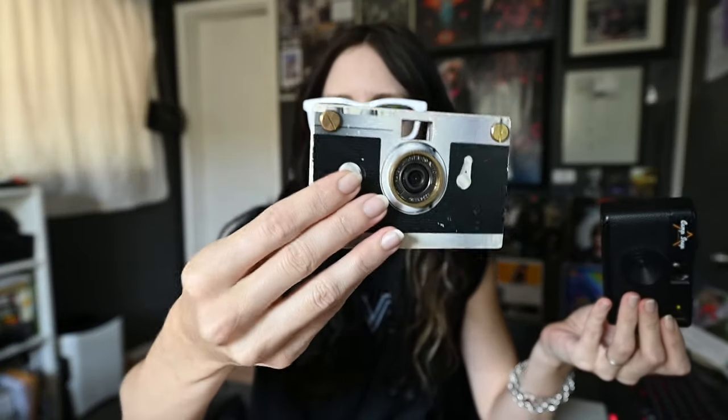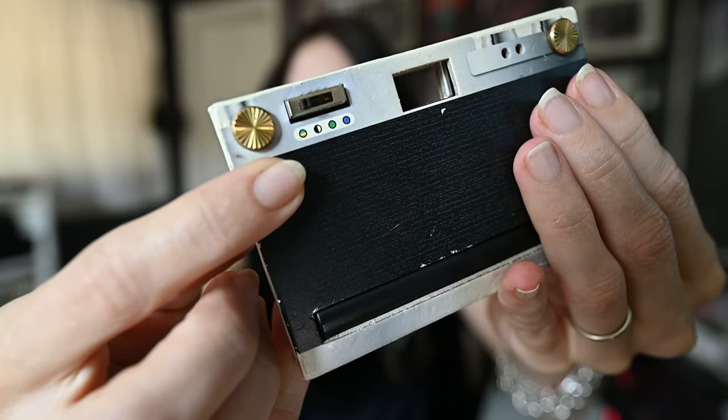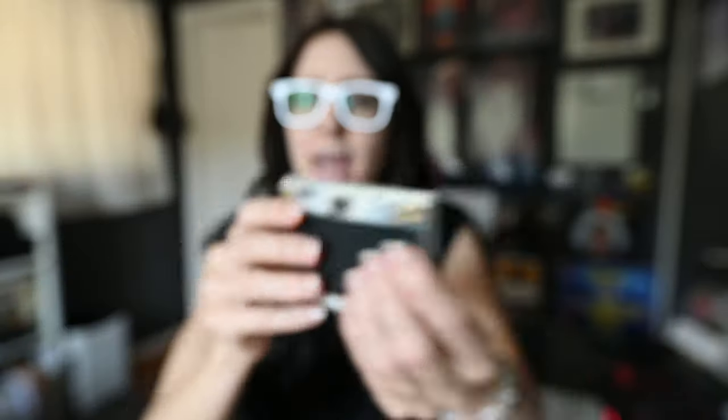The first thing I want to talk about is the physical difference in their modes. Both of these cameras turn on with just the shutter button — with the Paper Shoot it's this button on the front, and with the CampSnap it is this button on the top. The only other mode options are that the CampSnap has a flash, and the Paper Shoot has color modes. So you only get one type of look with the CampSnap, but you do have the option of using a flash. With the Paper Shoot, you have three color modes on the back: a full vintage color, a black and white, a greenish tone, and a bluish tone.